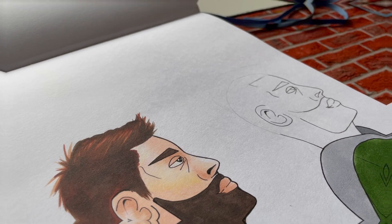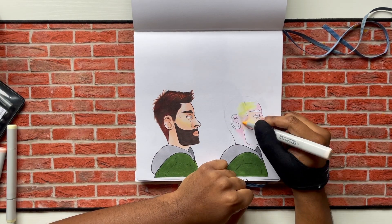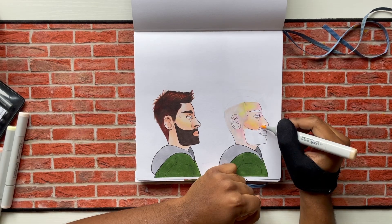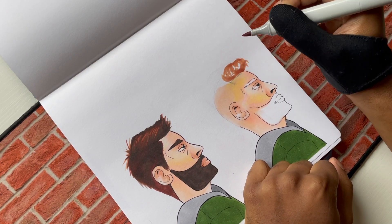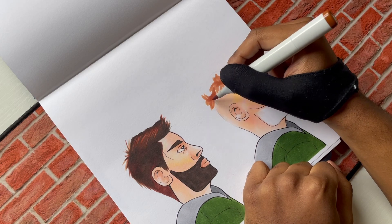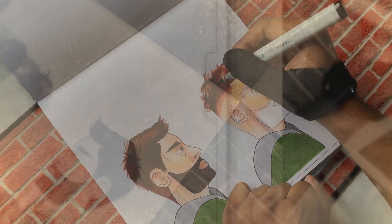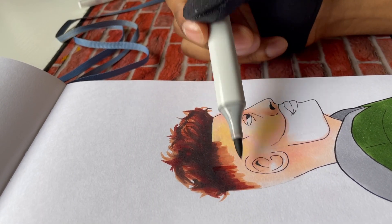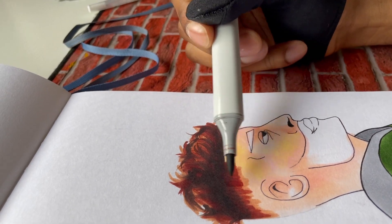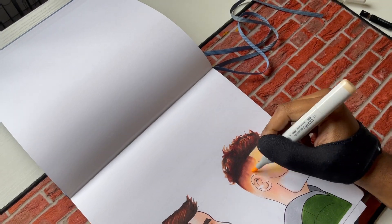I'm gonna give him a curly hairstyle — I need an excuse to practice curly hair, so this works perfect. Also, while I'm here, make sure you like, comment, and hit the bell if you get a chance. I really appreciate it. I was also thinking of doing anime hairstyles in this video — it seems like it would be a really fun video to make, so I might do a drawing anime hairstyle video before the year's over.